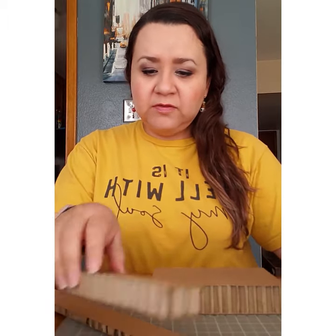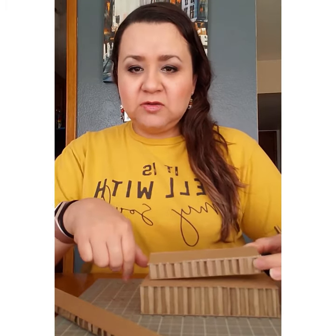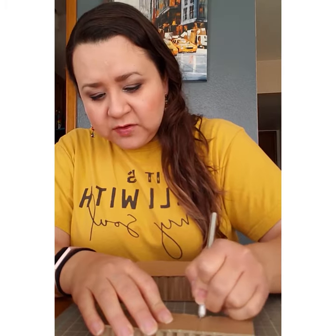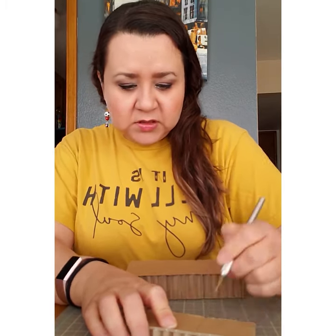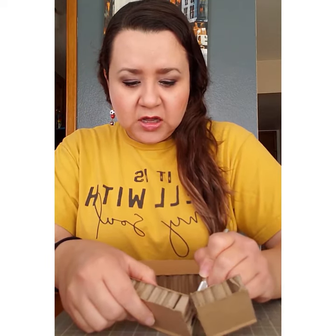I'm going to use this as my base right here and start adding pieces of cardboard to build it up and make it interesting. I'm grabbing this longer piece — I don't want it to look like a tiered cake, so I'll cut it a little bit. Staying within the camera so you can see — being really careful cutting with the exacto knife, these things are very sharp.